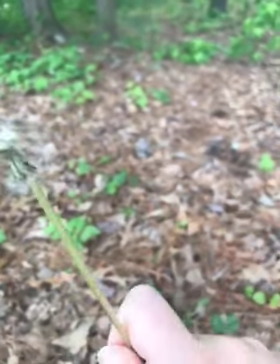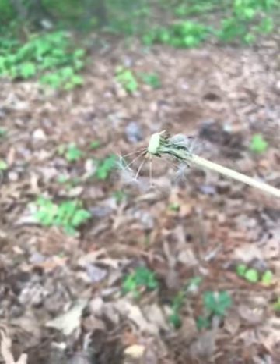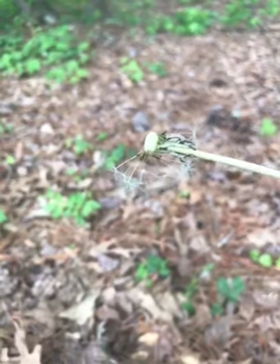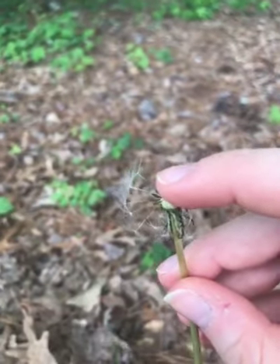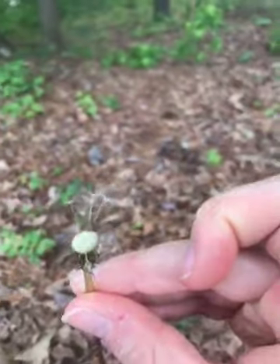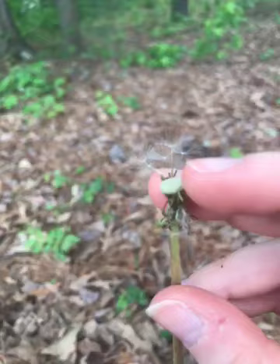Well, I got most of them, and you can see how a few of them are still on there, so you can really see what they look like. The seed is the bigger part that's stuck here on the flower, and the white fluff helps it sail through the air. Those are really stuck on there.